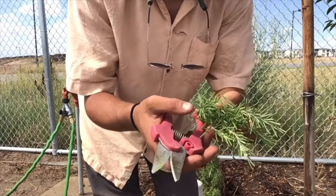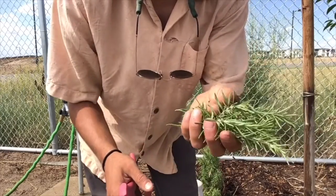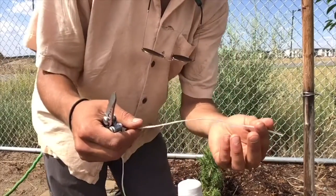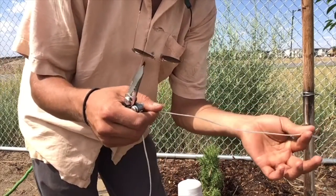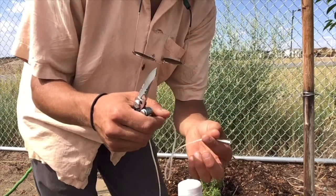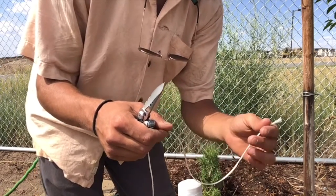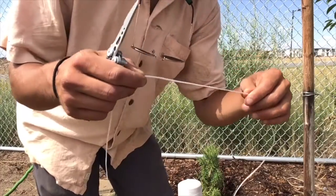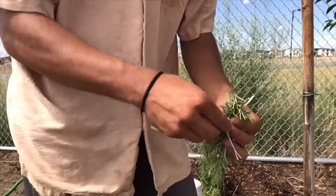I've harvested just a small bunch of rosemary and now we can tie it up. You're going to want to cut just a small length of string to wrap around the rosemary, then tie it in a knot and give yourself a nice little length so that you can actually hang it as well. It's a nice cool, darker environment than outside, and we're going to hang up our rosemary so it can dry.